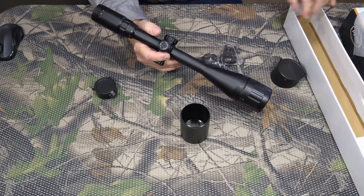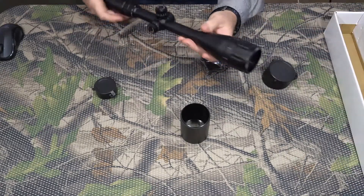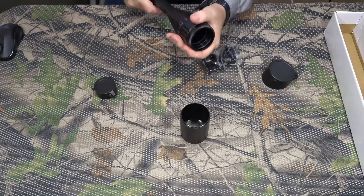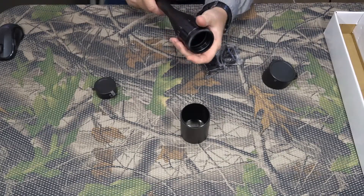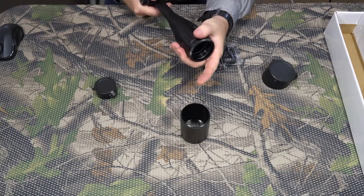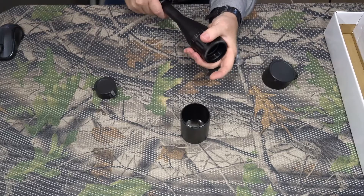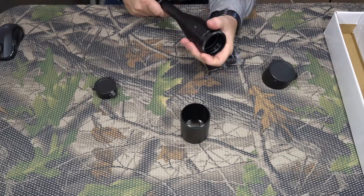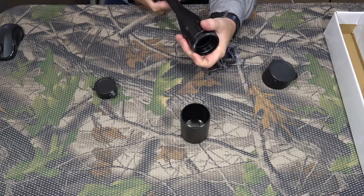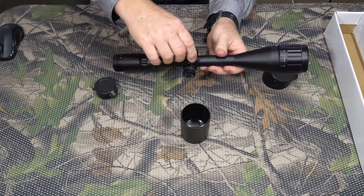It has an adjustable objective that goes from 10 yards all the way up to infinity — 150 yards. We'll see how that works.